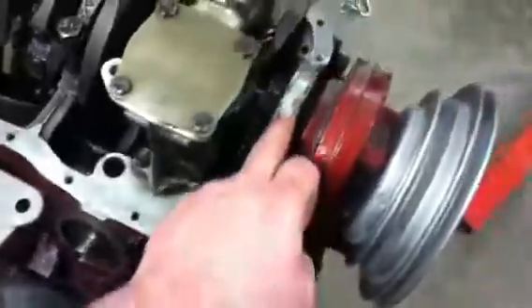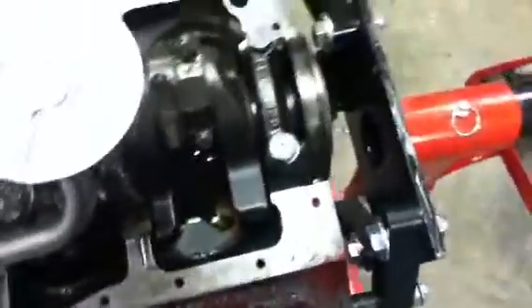The rubber seals are removed. This is the Felpro gasket kit — it's the higher quality one. I like it because it's a one-piece deal instead of this being separate from this and this. Same on this side — it's all one piece.